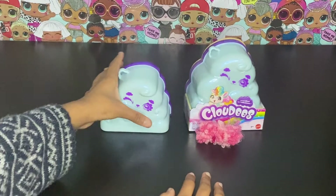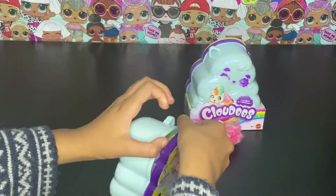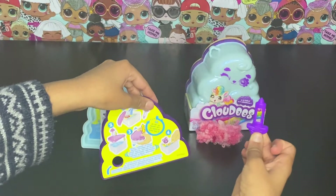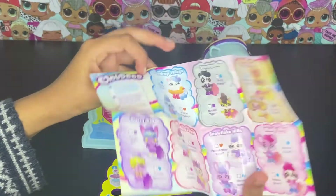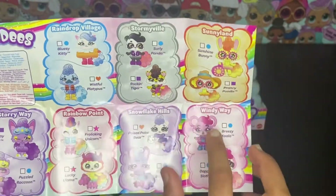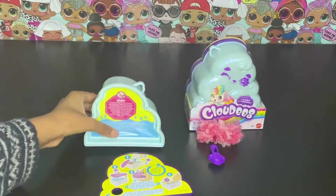This is the instruction and here is the checklist. So this is the Raindrop Village, the Stormy Vial, the Sunny Land, Windy Way, Snowflake Hills, Rainbow Point, and also Starry Way. There are all different types and two in each section.